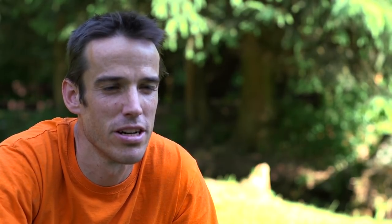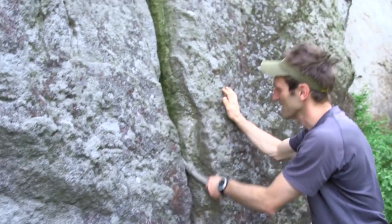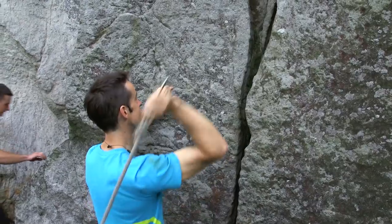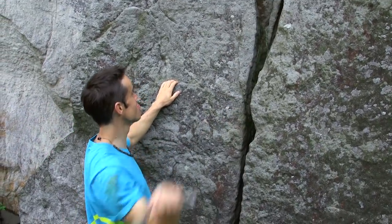I pretty much knew nothing about climbing in Poland other than what I'd had from the email — it being the sandstone towers, similar to Czech Republic and Elbe Sandstein. The ethics and styles of this area that really stand out is you just use knotted protection placed in the cracks. No nuts, no friends, no metal hardware. You're placing either knotted ropes or knotted slings in the cracks.